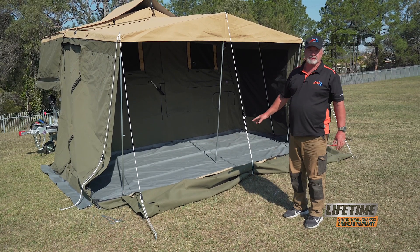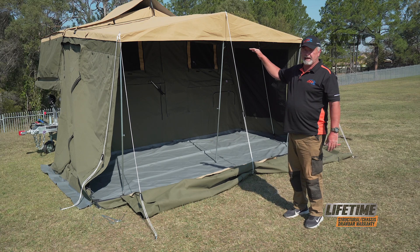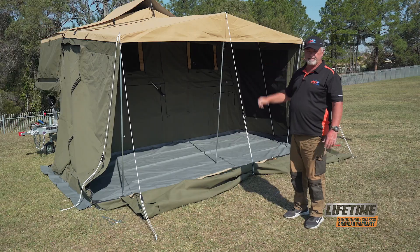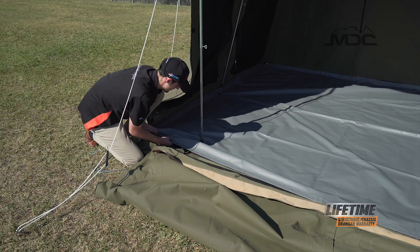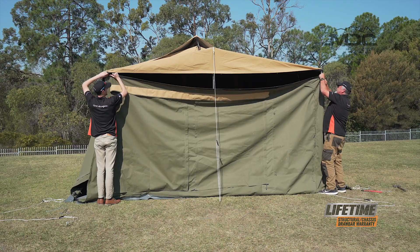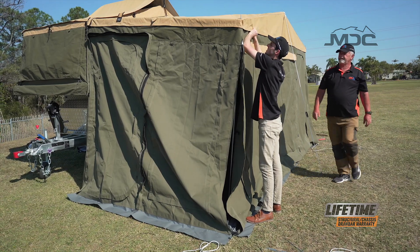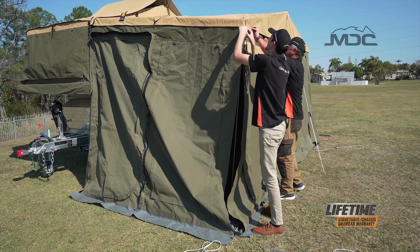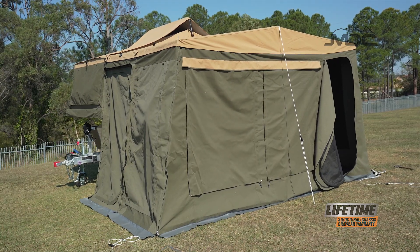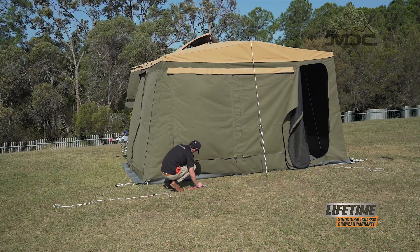Now we're up to the last piece of the puzzle: the front wall. A tip for making that easier is to lower the roof down — that way it'll make it easy to attach the zippers at each end and reach the Velcro. So what we do is Velcro up the bottom, raise the canvas up, attach it at the top, zip up the sides, and then we can peg it down. And that's our annex complete. Now the walls are up, I can go inside, adjust all the poles into the right positions, attach the Velcros and make sure they stay put, while Cody goes around and pegs down the rest of the outside.